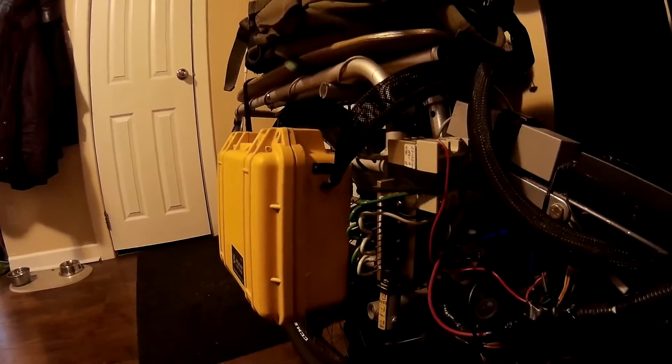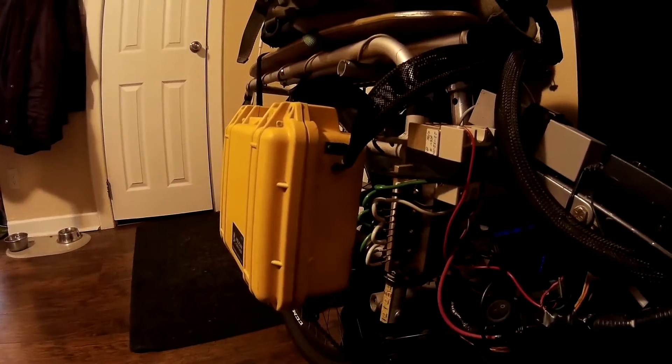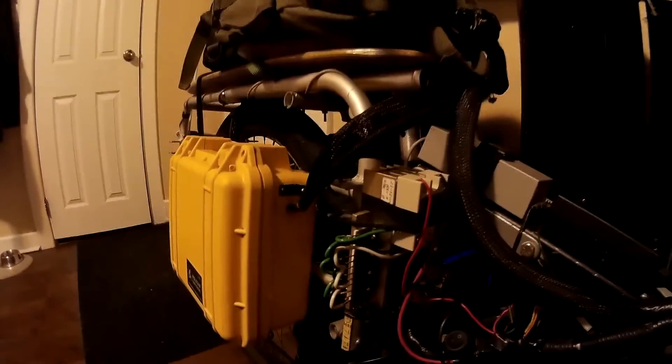Now that we have something that actually works, we need to scale it down. I don't think I really need a heat sink this size — it's a little overkill. We're going to lighten it up a bit tomorrow, but it works. Pretty good.